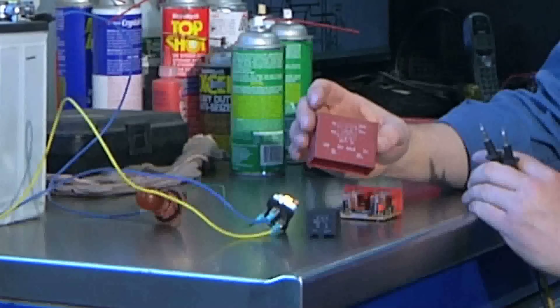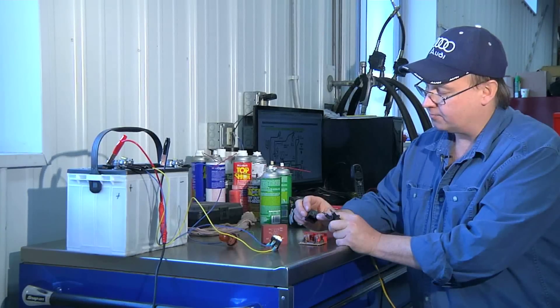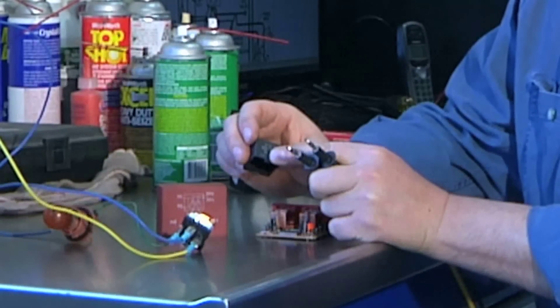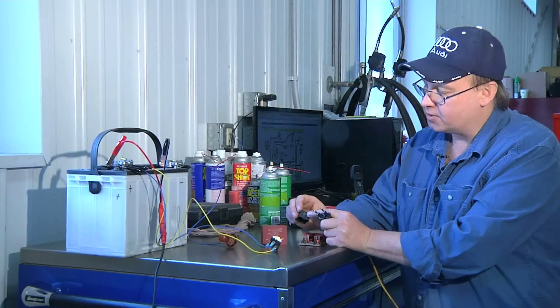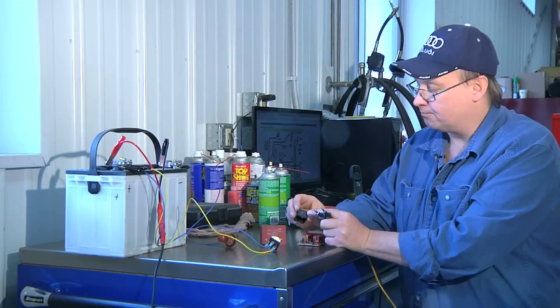Most relays have a schematic imprinted on the side of the cover, which makes it easy to test. This black relay uses pin number 85 and 86. If I test those two pins, I'll be able to determine the amount of resistance through the coil. Let's give it a try.